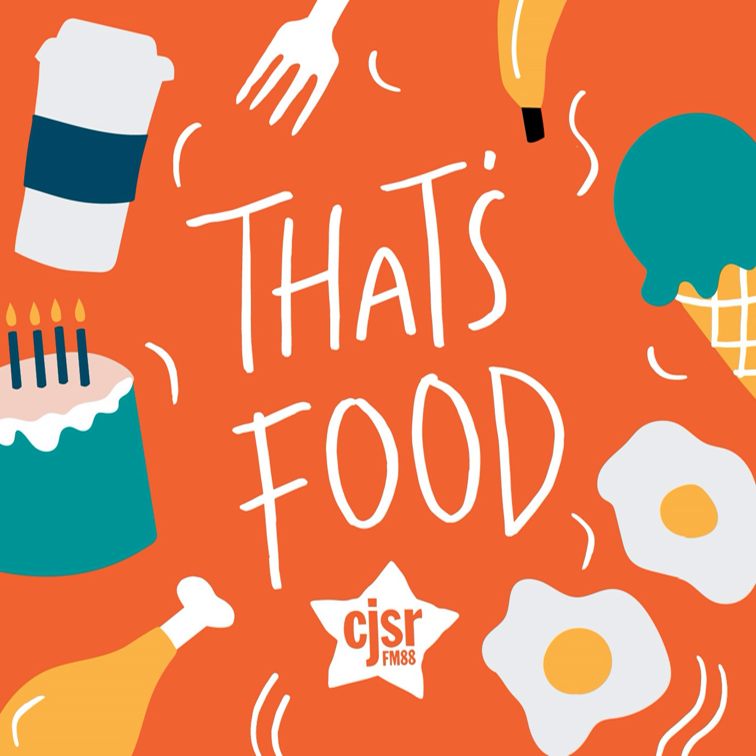Hi, my name is Caitlin, and I'm a producer for That's Food. Today I'm here to talk to you about aspics. For those who don't know, aspics are a type of gelatin or jello salad that were very popular in the 50s and 60s. Some were very simple, but some could be very complicated, involving layers of different colored jello or gelatin with different foods suspended in them. They are one of my obsessions because they are so aesthetically strange.